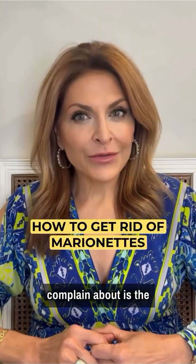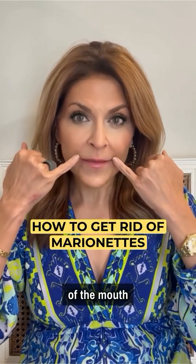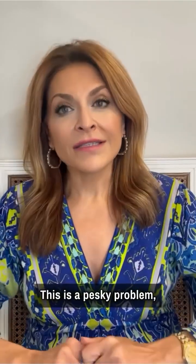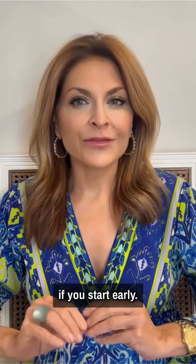One of the most common issues that people complain about is the marionette lines — the lines that go from the corners of the mouth to the chin. This is a pesky problem, but it's not that difficult to treat if you start early.